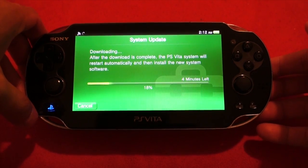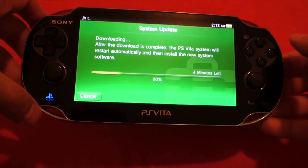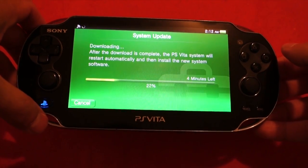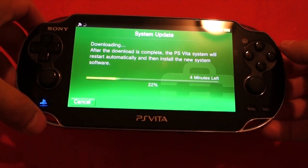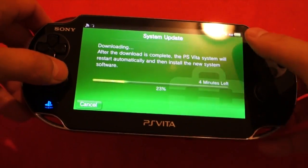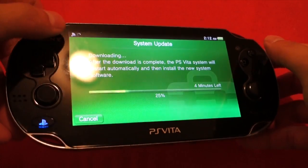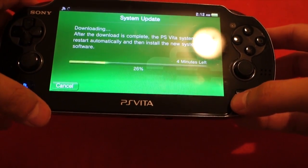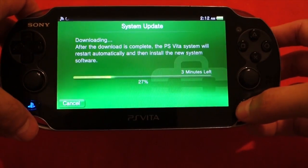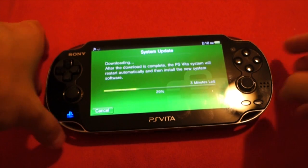So we're going to check back once it is closer to finish time. This is still the original PS Vita model — I didn't get a slim model. I think the original is still pretty good. I like the OLED screen more than the LCD, and I also like the fact that the original PS Vita doesn't have that bezel around the screen. So we're going to come back when this is closer to being finished.